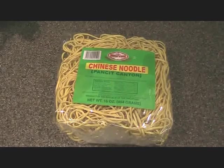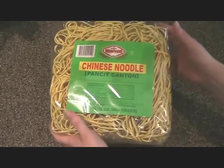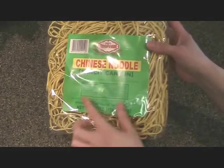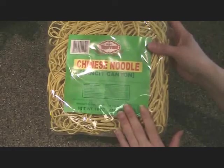Pancit is a delicious Filipino dish of noodles, vegetables, and some type of meat. What I have here are the Pancit Canton noodles, and these are the noodles that are used in my cookbook, A Taste of Guam.